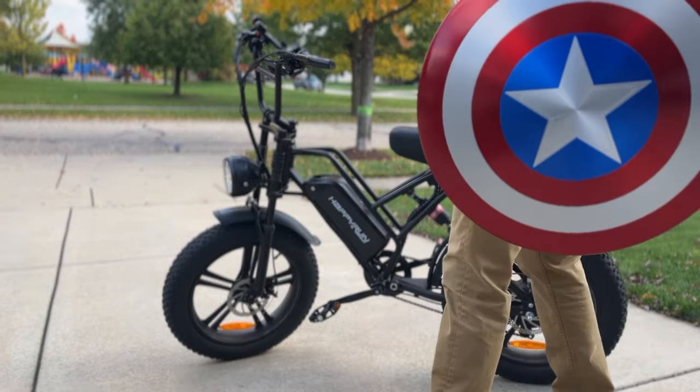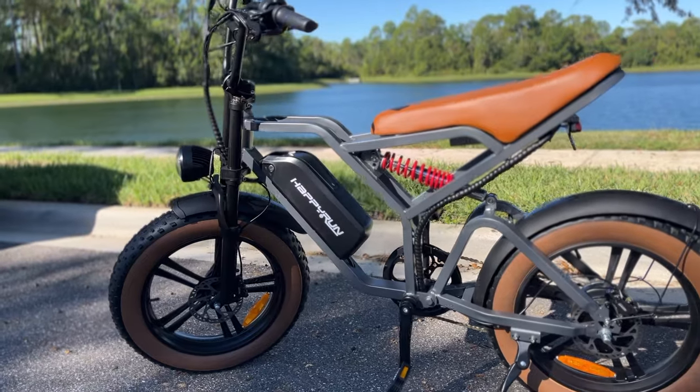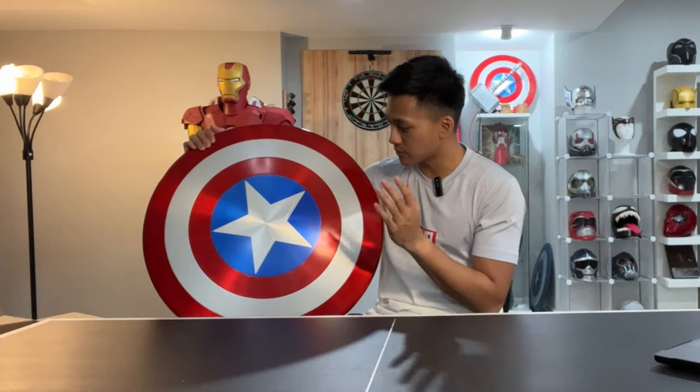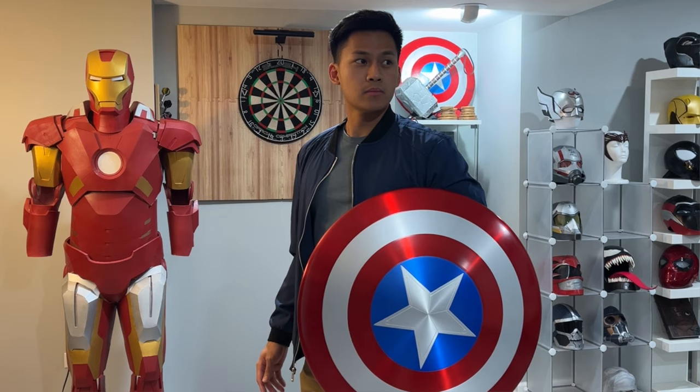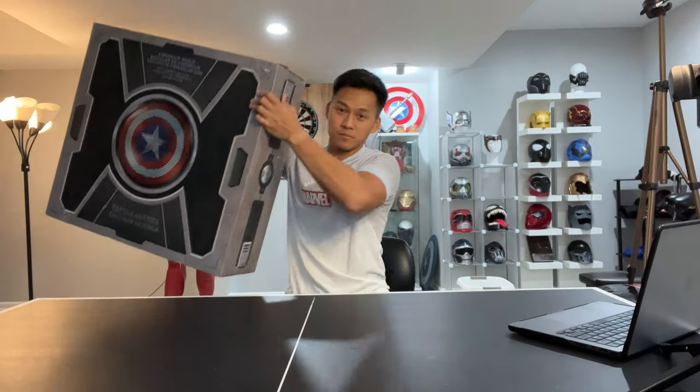Hello everyone and welcome back to Prop Way. This video is sponsored by Happy Run — I'll tell you a little more about their latest model, the G60, later in this video. Today's video is going to be something we haven't done in a while: an unboxing and review of a prop that was gifted to me. I did not make this prop, and that prop — as you can see in the title and thumbnail — is Captain America's shield.